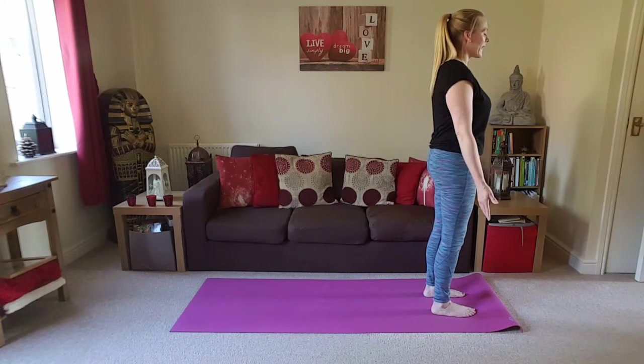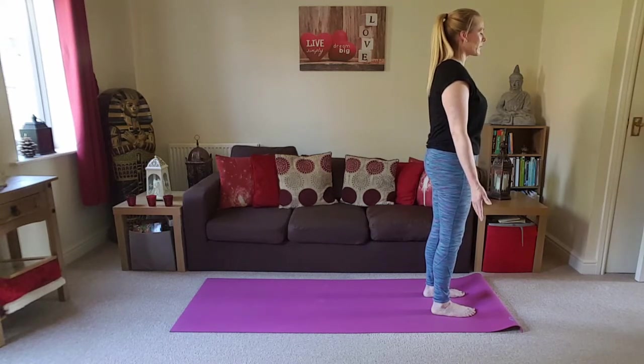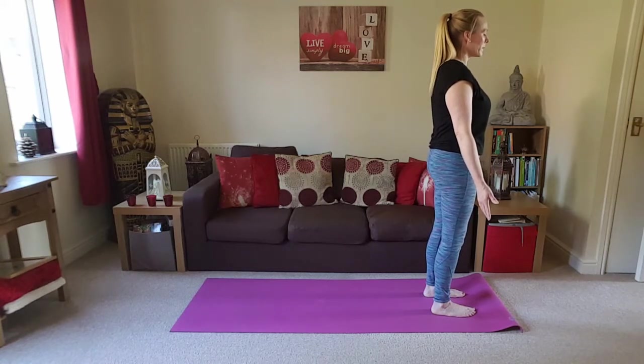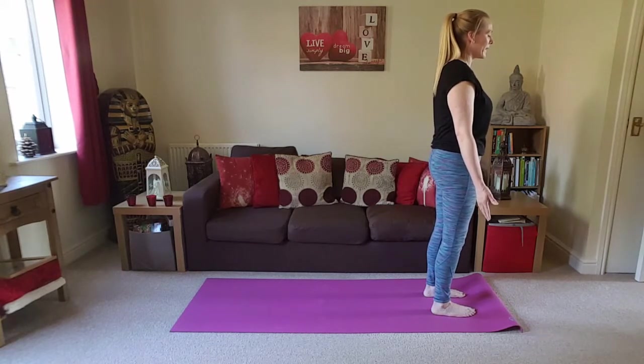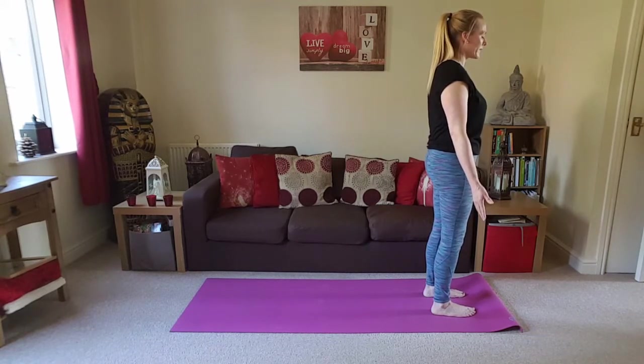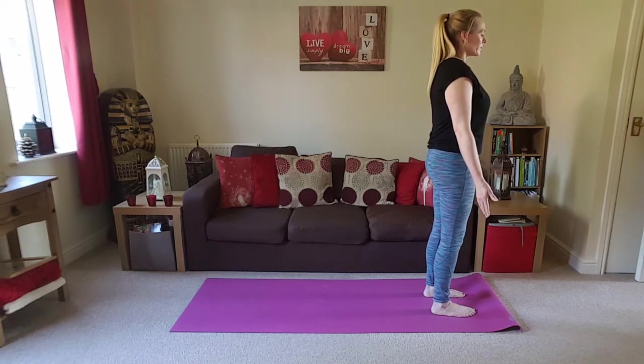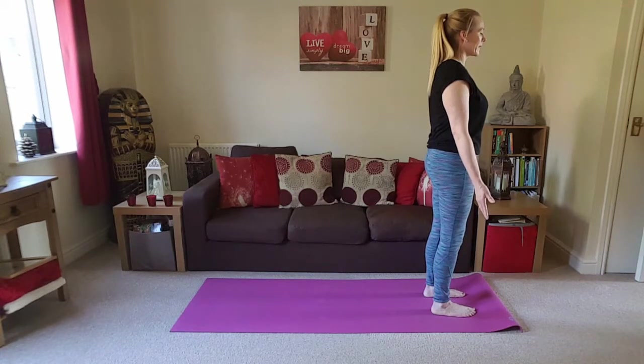Our practice today is all going to be standing postures. When we look at standing postures, we always want to start with the feet. It's a bit like building a house — you want to build a solid foundation, always starting by grounding through the feet. If we don't have a good foundation, further along the line the cracks will begin to show.